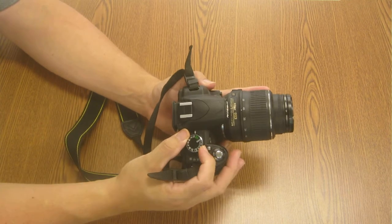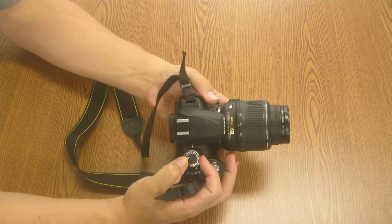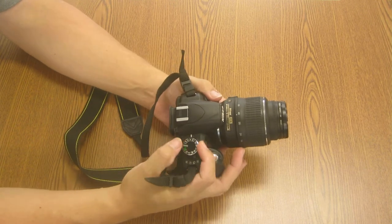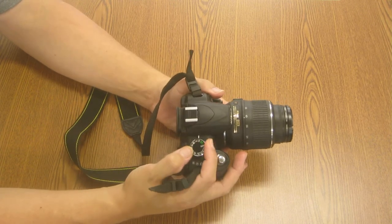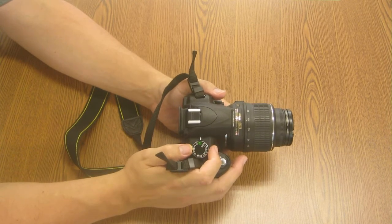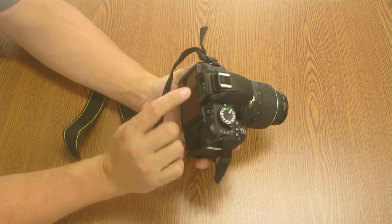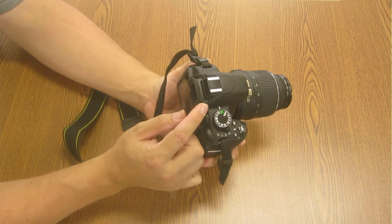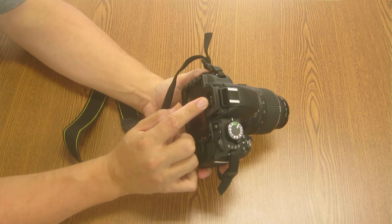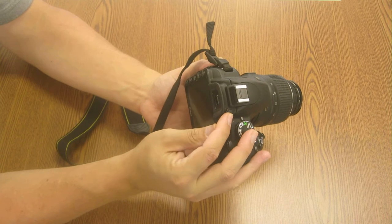To turn the flash on — that only works if it's in the manual modes, which are the modes in this bracket we'll talk more about later. You simply hit the button on the side, which will make the flash engage. On the side of your viewfinder, there's a little dial that allows you to focus the actual eyepiece. So if you wear glasses, you can adjust your focus and not have to shoot with your glasses on.